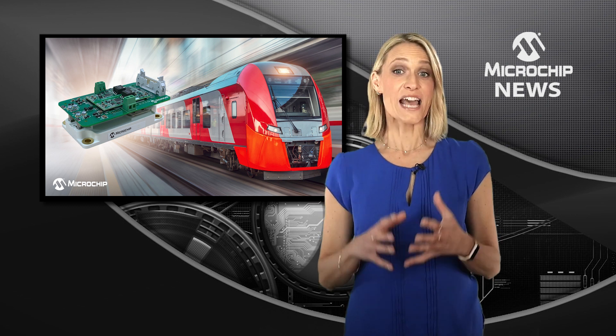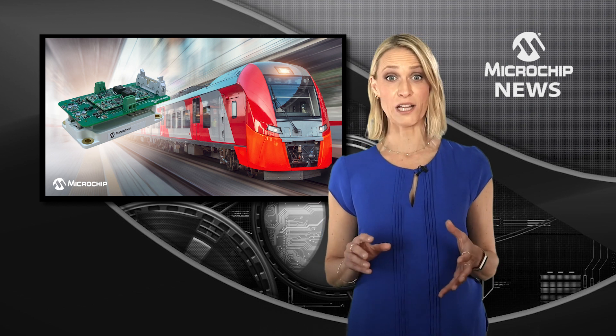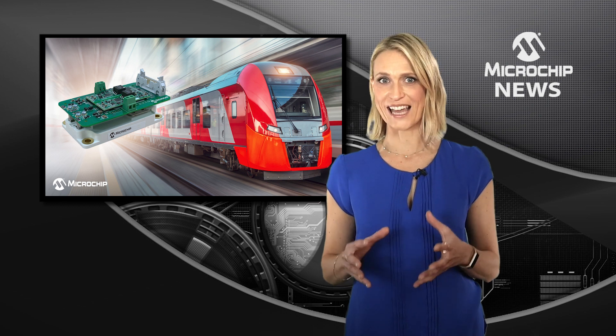As the kit supports a unified solution, you won't need to source your power modules and gate drivers separately or spend excess time qualifying your power module and gate driver solution.